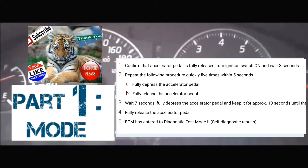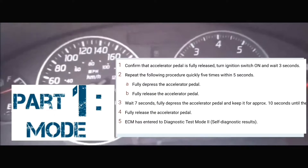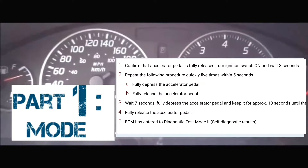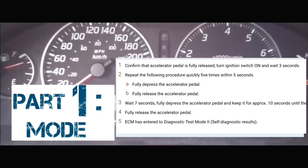Counting about 12 seconds on the accelerator. At which point, your service engine soon light should start blinking. We're going to get to the next part of reading the codes — it's going to blink at different speeds.